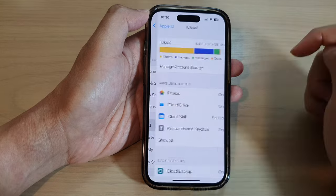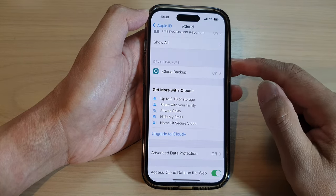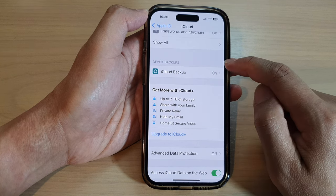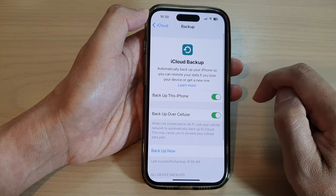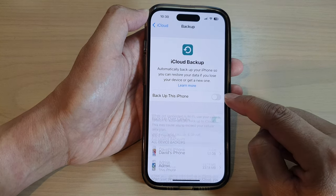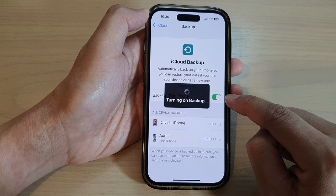Then tap on iCloud. Next, scroll down and tap on iCloud Backup in the Device Backups section. Make sure 'Backup this iPhone' is turned on — if the toggle button is off, tap on it to switch it on.